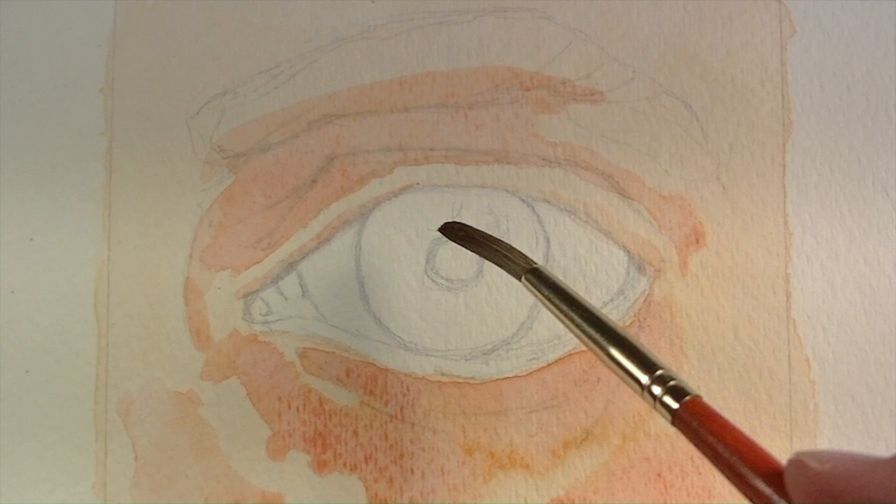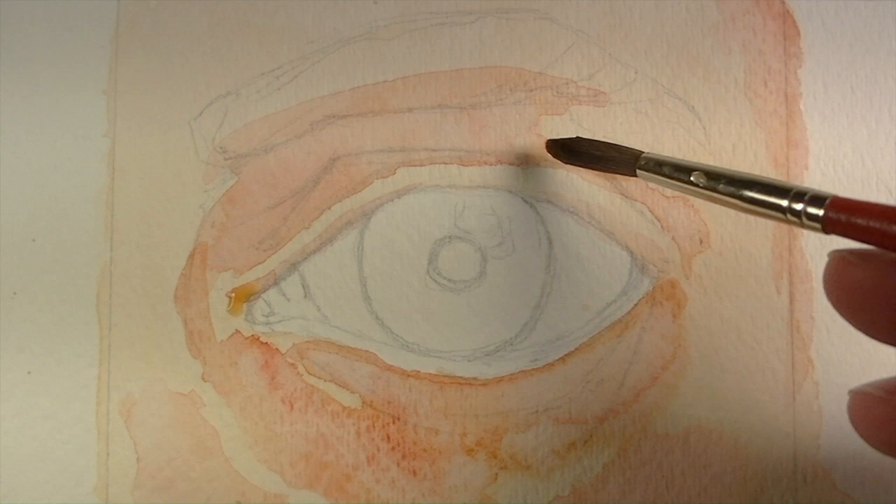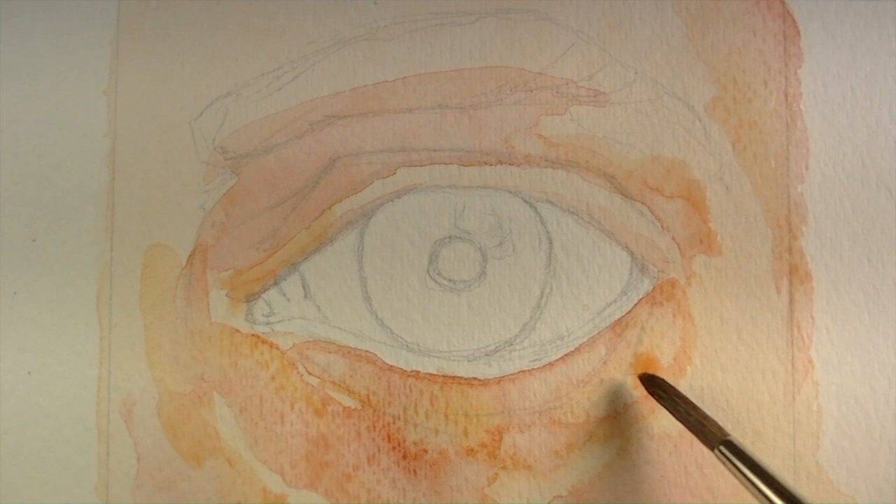We want to be careful that we don't get too dark with our values at the start. Progressively throughout the painting, we're going to develop the darker values. After allowing a bit of time to dry, we'll go back with the same mixture of colors, just this time with a little bit more yellow ochre, and softly pull that color around into different locations.